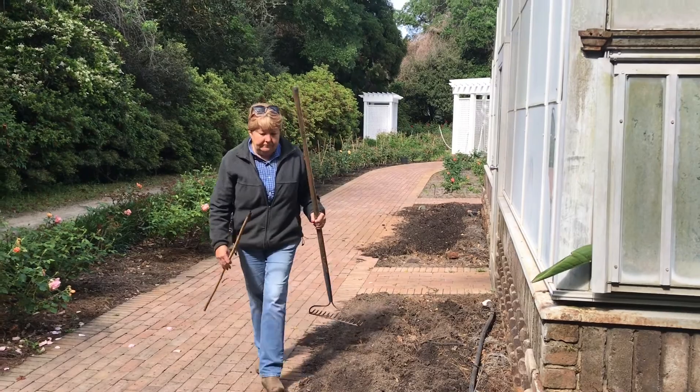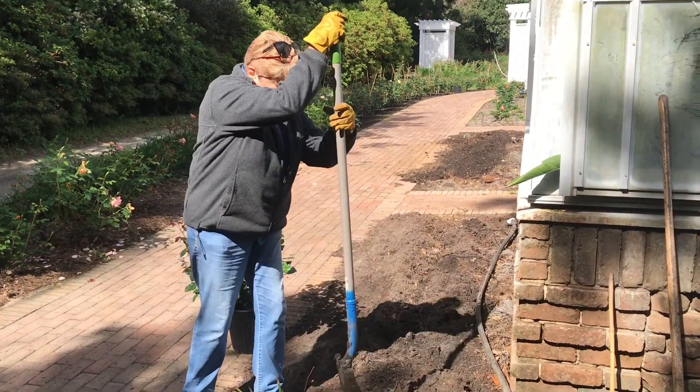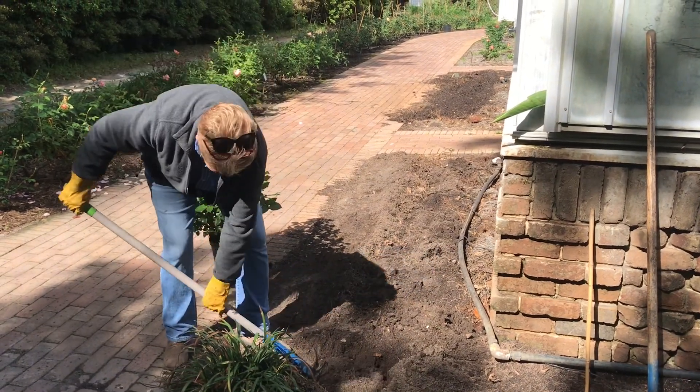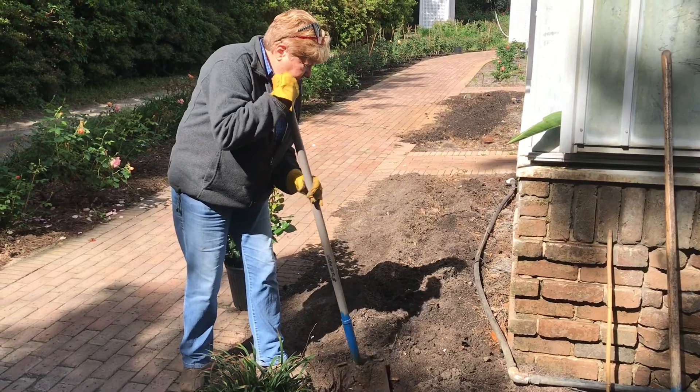Now we're ready to dig. We've got roses in 3-gallon pots, so we want a hole the size of that 3-gallon pot.